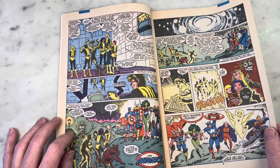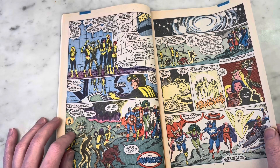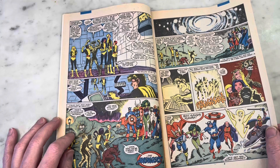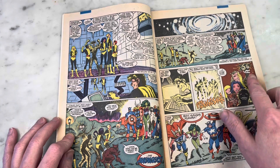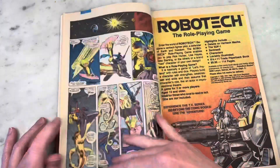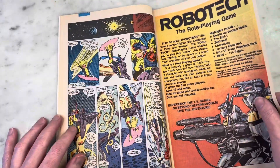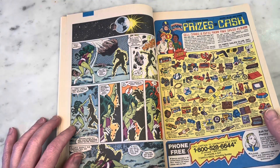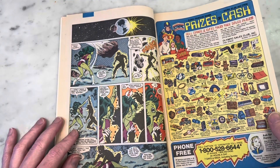I go back and forth with Alan Davis's version of Warlock. Sometimes it's a little too — I don't know. But I did love some of it in that New Mutants annual too. Like, some of it's good. There's just something a little off about it — I can't put my finger on it. But I'm never mad at Alan Davis's art. And this is cool.